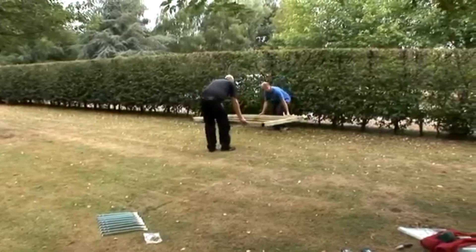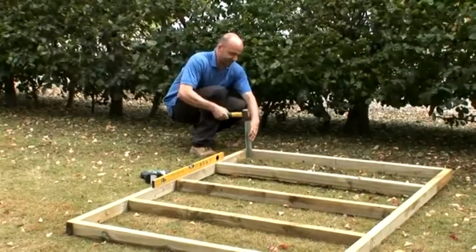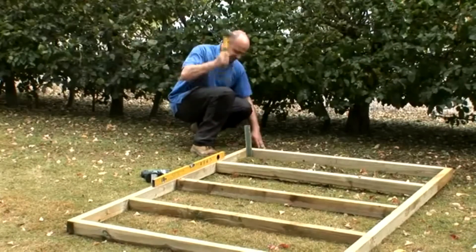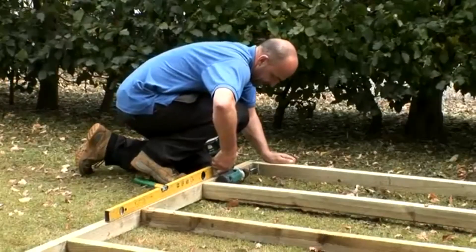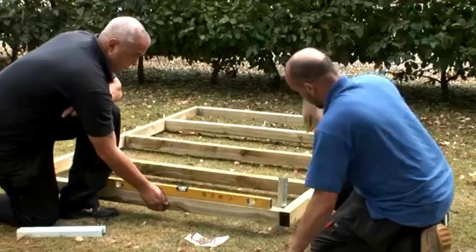Move your base to where you want your shed to stand. Using a spirit level, find the highest corner of the finished framework. With a lump hammer, drive one of the metal stakes into the ground at this point. Once the top of the stake is below the top of the wooden framework, pre-drill and fix the two together with the 50 millimeter screws provided.